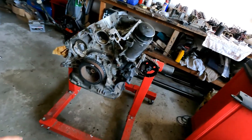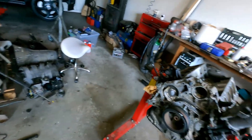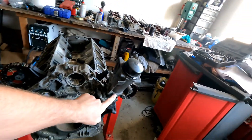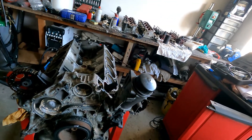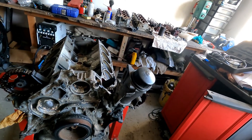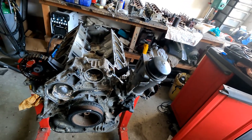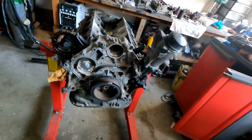To get the timing cover off you need to get the pulley off. The water pump has already been removed, including the thermostat housing and tensioner. I wanted to get the oil filter housing off as well, but I need a 46-millimeter socket for it and I haven't ordered it yet, so I'm going to take it off later. There's no O-ring underneath that needs changing right now, but I will do it later.